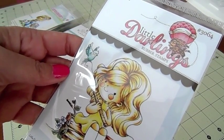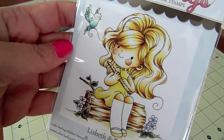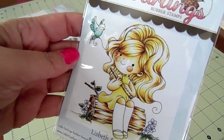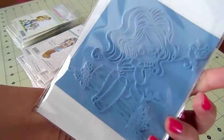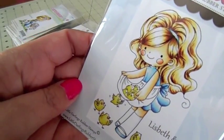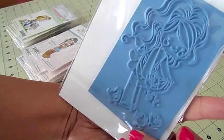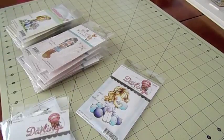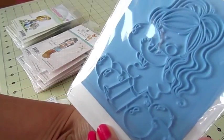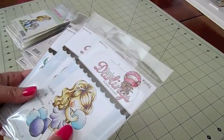I thought these stamps were really, really pretty. These ones are from Little Darlings and this one's called Elizabeth and Bird — I thought they were cute, the little circles on their cheeks and their big hair. This is a very big stamp. This one's called Elizabeth and Chicks — perfect for Easter. And this one's called Elizabeth and Balloons — super cute. So all those stamps are available right now in the shop.